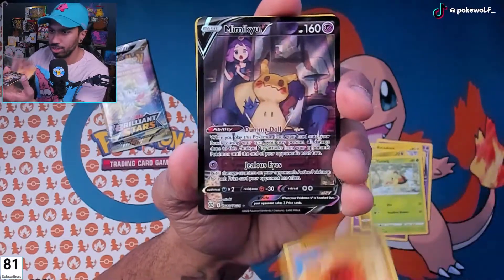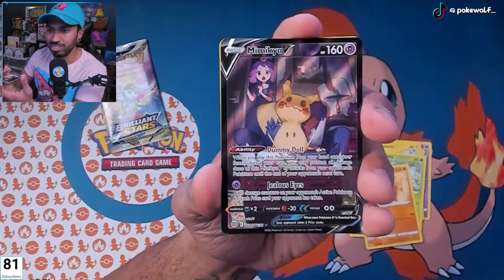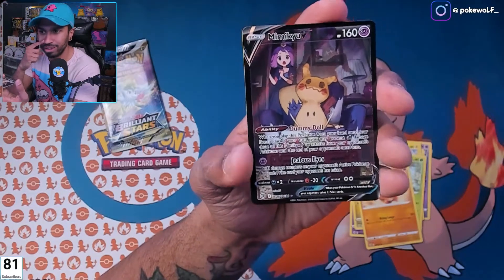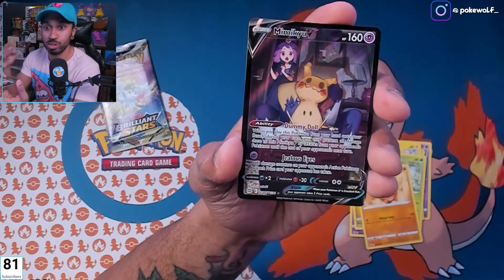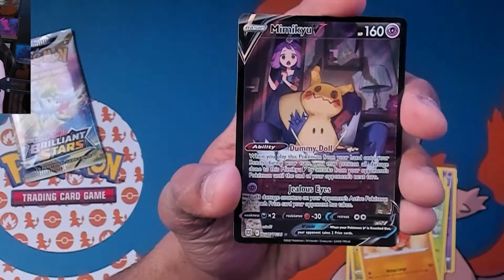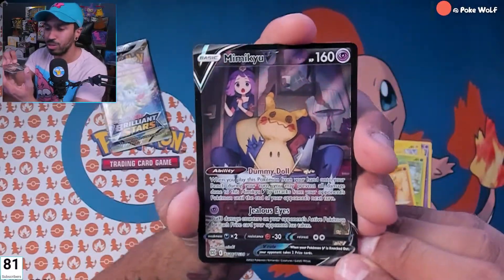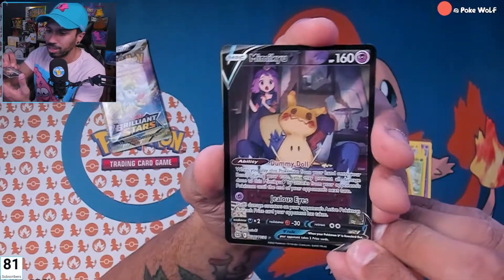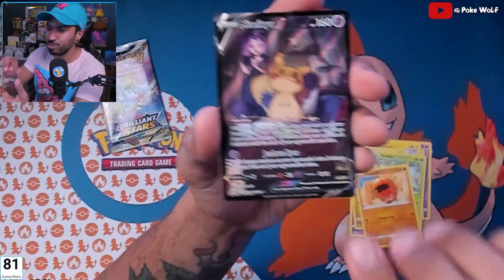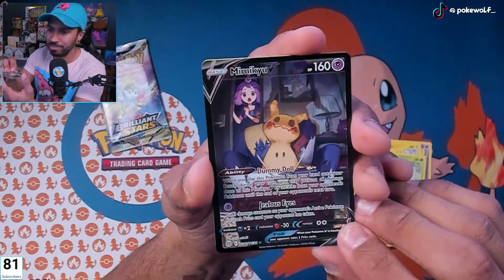Turtwig, Cranidos, Mimic-you V — trainer gallery card! Let's go! That's a nice card. Do I have it yet? I don't think I do. I've been working so much and opening so many packs I've been losing track. But I don't think I have this Mimic-you V yet. Trainer gallery card, let's go — that is a beautiful card.